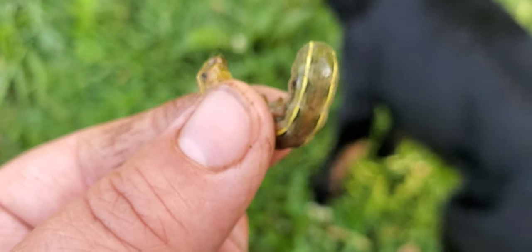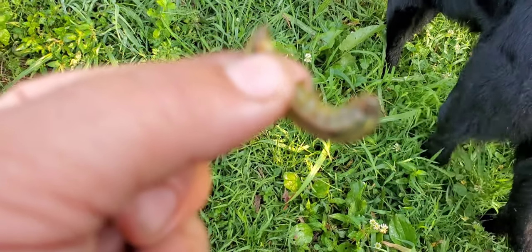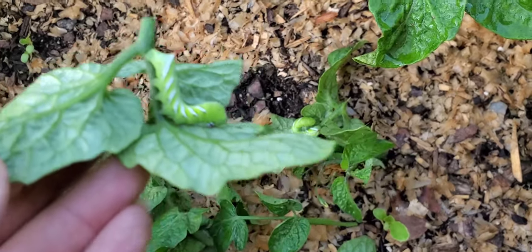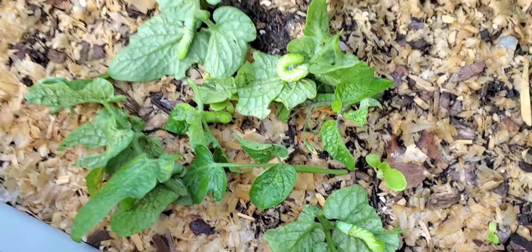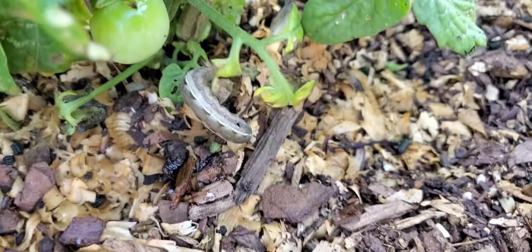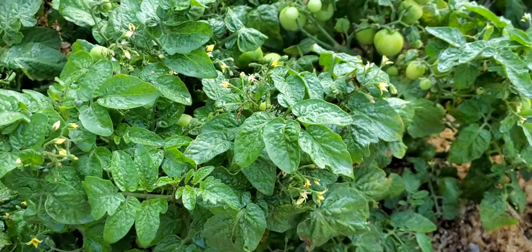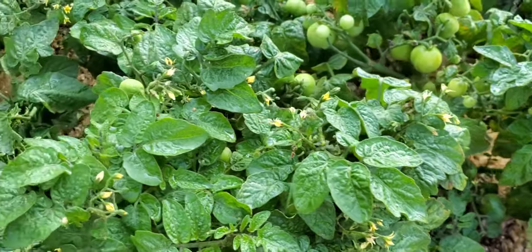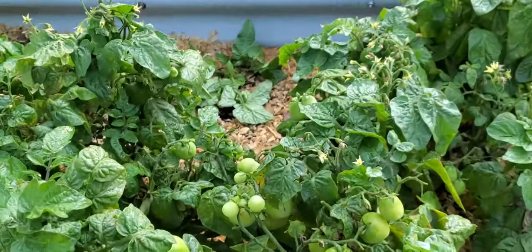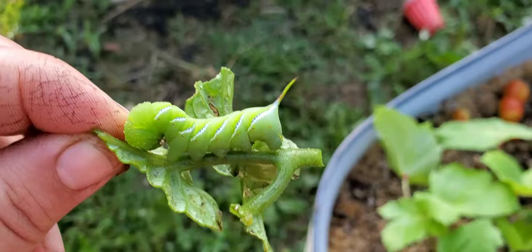Excuse my garden fingers, but then I just found this guy — he's going straight to the chickens. And number seven. What I'm doing is I'm following the poop. There's another one. I'm also finding aphids. We just need to do some serious pruning in here and obviously I need to get rid of all of those tomato hornworms. Here is number eight.